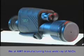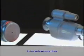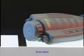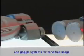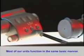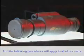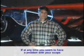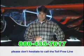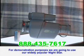We at AMTC manufacture a wide array of NVDs to include monoculars, binoculars, bioculars, and goggle systems for hands-free usage. Most of our NVDs function in the same basic manner and the following procedures will apply to all of our units. If at any time you seem to have a problem with your scope, please do not hesitate to call the toll-free line shown at the bottom of your screen. For demonstration purposes, we are going to use our widely popular Nightstar.